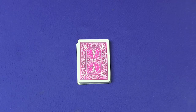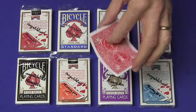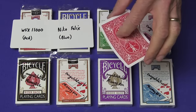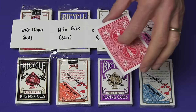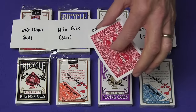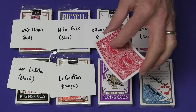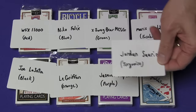Let me know what you guys think. Now onto the results and the deck giveaway. Here are the winners of the signed bicycle decks from my last video: winning a red deck goes to WSX 11,000; winning a blue deck goes to Nico Felix; winning a green deck goes to X SwagBear MCSG; winning a fuchsia deck goes to Maris World Raves; winning a black deck goes to Joe Lasota; winning an orange deck goes to Le Griffon; winning a purple deck goes to Jasmine Stevenson; and winning a turquoise deck goes to Jordan Sarrio.